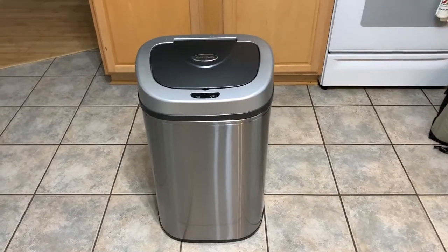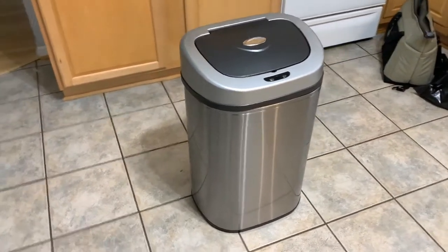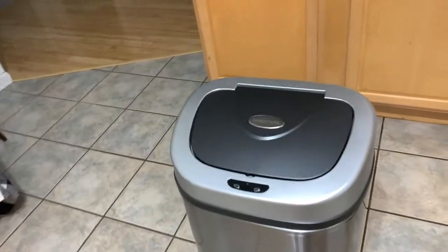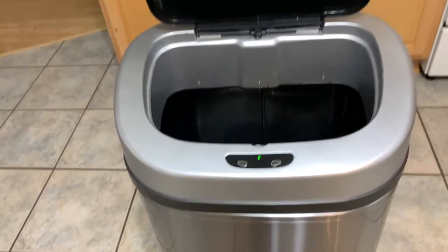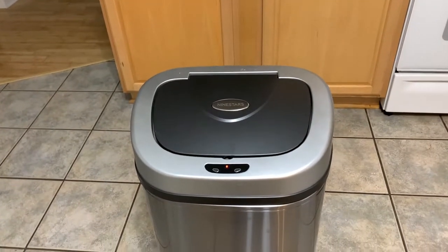Once you try one of these and use it, you will be set and you will not want any other trash can. This motion sensor here — you got a sensor right there and if you just wave your hand over it, boom, there it goes and it will close itself automatically.